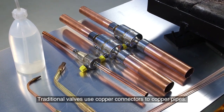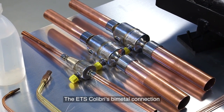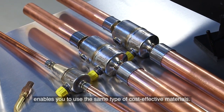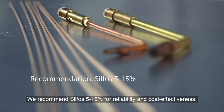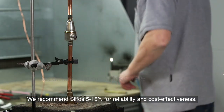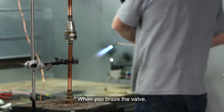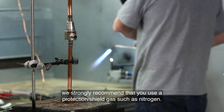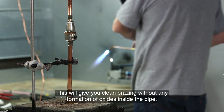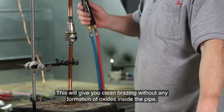Traditional valves use copper connectors to copper pipes. The ETS Colibri's bimetal connection enables you to use the same type of cost effective materials. We recommend Silphos 5–15% for reliability and cost effectiveness. When you braise the valve, we strongly recommend that you use a protection shield gas such as nitrogen. This will give you clean braising without any formation of oxides inside the pipe.